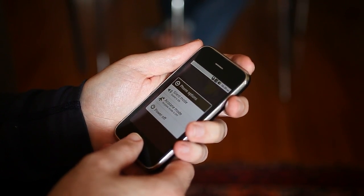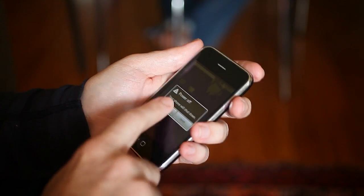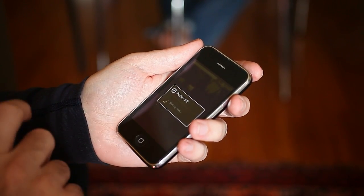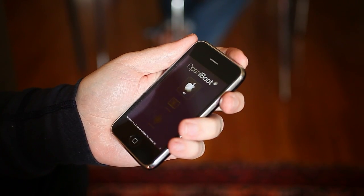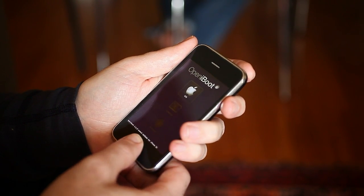Hold down these two buttons together and it brings up the power off button, so you can go power off and it'll shut down. When you power it back up, you get the Open iBoot screen. That allows you to boot back into iOS, boot into Android, or boot into a console mode. Once you power it back on, you can go between your options by pressing the lock button, and then select the one you want to boot into with the home button.